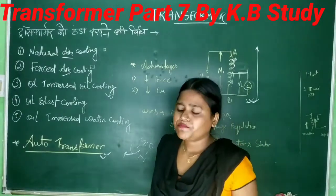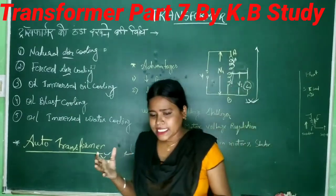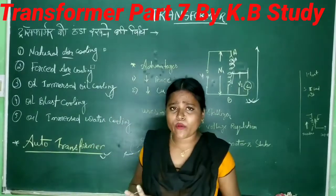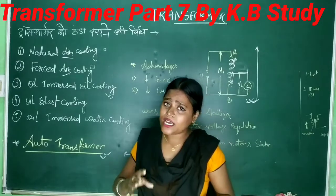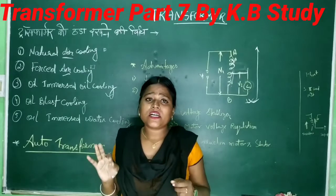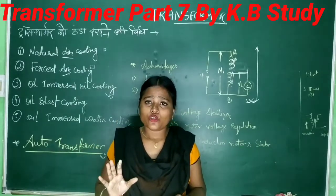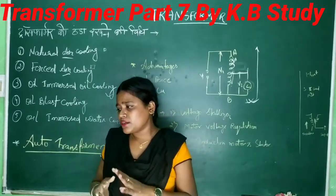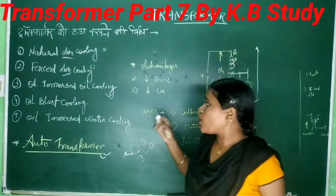Let's understand this example. Electricity is so important in today's generation. But if you don't know about it, you don't touch it — not without basic knowledge. Whatever electrical machine is called in the lab, we are studying auto transformers here.